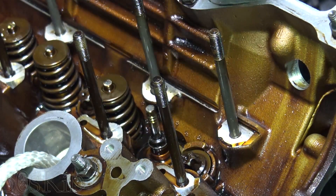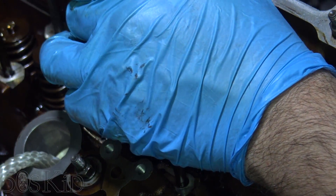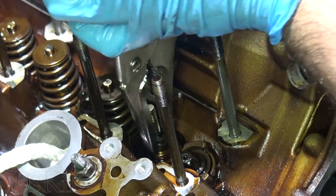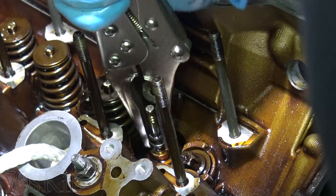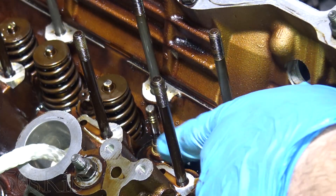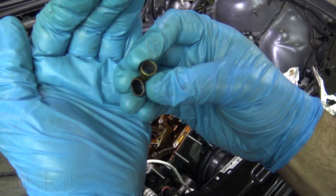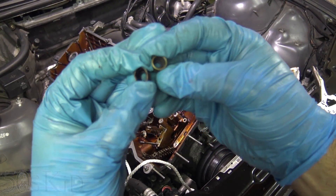They make a tool that grabs onto the valve stem seal and pulls it out, because the seal is actually metal and rubber and it's kind of difficult to get off. I used pliers and got the valve stem seal off. I confirmed by comparing with the new seal that I did get the whole thing off — the old one you can see is actually bent pretty easily, and here's the new one.